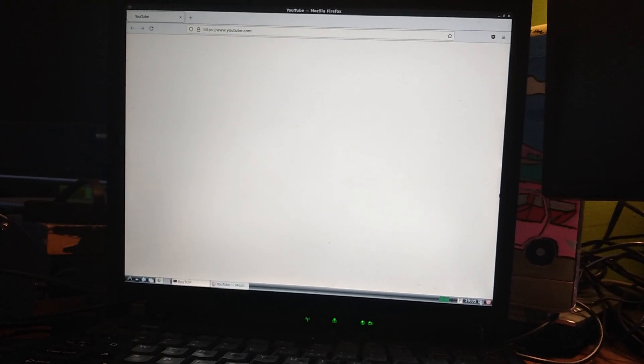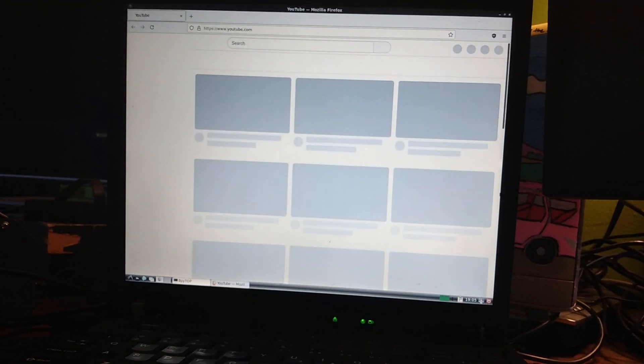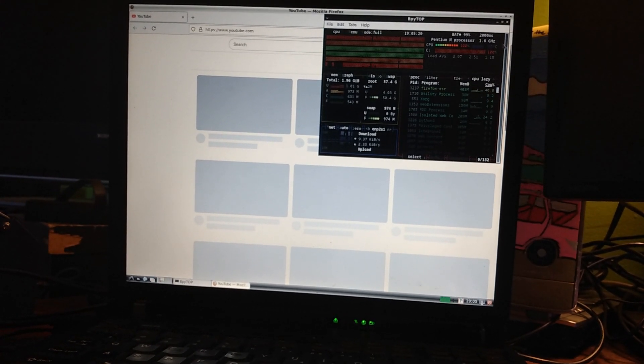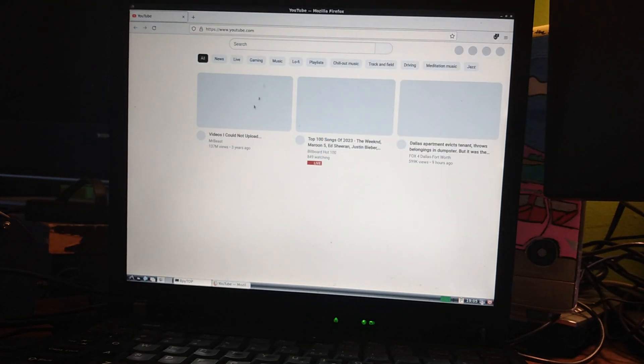Let's see how the ThinkPad runs YouTube in 2023. It held its own pretty well when we installed Debian 11. The CPU is at max load, but fortunately we're only topping out at 65 degrees Celsius — I redid the thermals on this when I installed Windows 2000 last month. We're only using a gig of RAM but we're still waiting for the YouTube homepage to load.